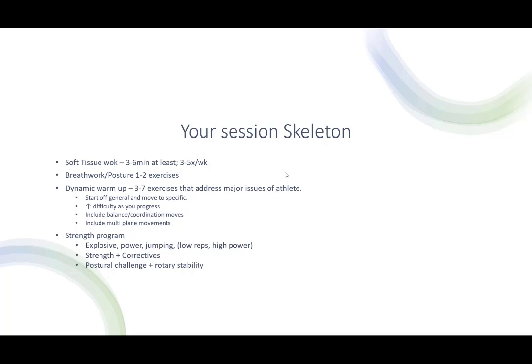That in a nutshell is the whole session. But let's dive into it a little bit more and see what we've got.